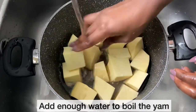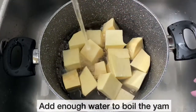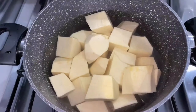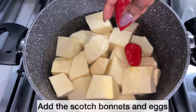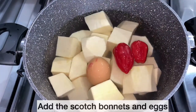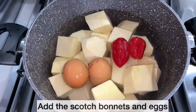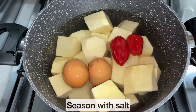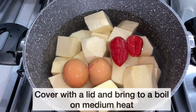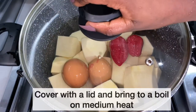As the yam is clean, I'm just adding enough water to boil the yam. To the yams, I'm going to add the scotch bonnet and the eggs. I will allow the scotch bonnet to soften before grinding. Next, I'm going to season with salt. I am now going to cover and allow the yam to come to a boil.